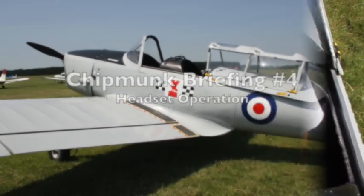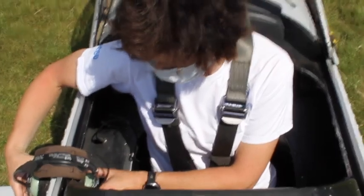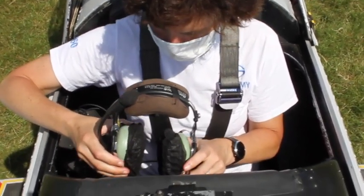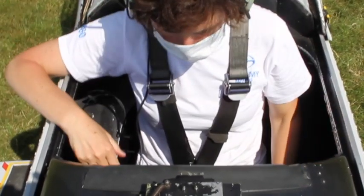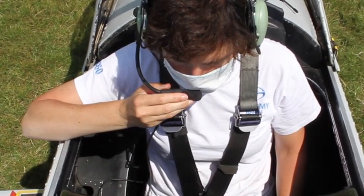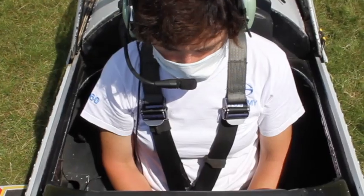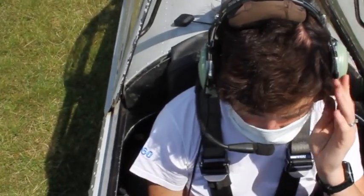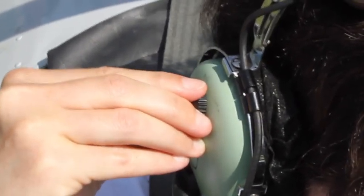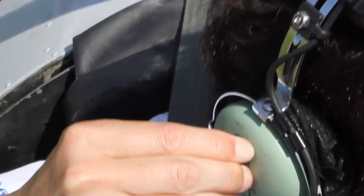Headset operation. Now that you're safely secured in the cockpit, you need to put the headset on. On the right-hand side you'll see a headset. It has three main components: the left and right earphones with protective black covers. Place the headset on your head with the earphones securely over your ears. On the right-hand side you'll see a microphone boom which you can pull down and place close to your lips. The microphone is activated when you talk — there's no need to press any buttons once the aircraft is running. There is also an adjustable knob that controls the volume; simply twist it forwards or backwards to the desired level.